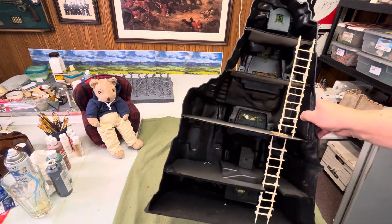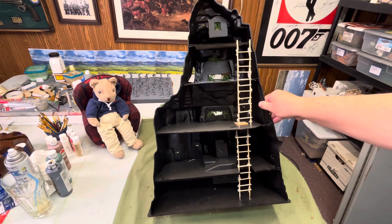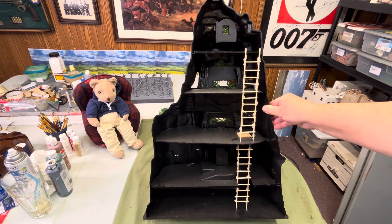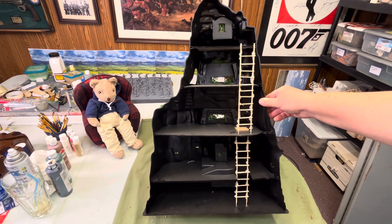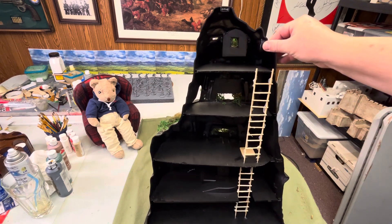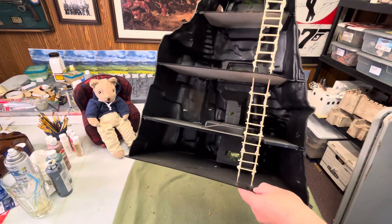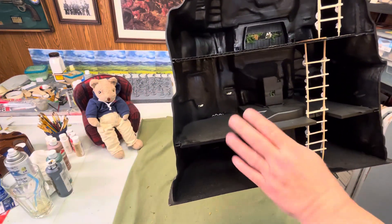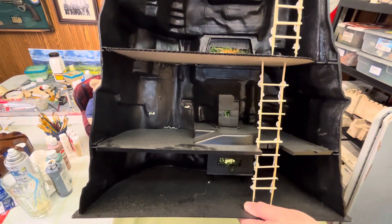I have a Navarone, a regular one. I also sold one, bought one, gave some away, donated one in fact. I made this as a Japanese Iwo Jima mountain stronghold. The elevator of course didn't exist. This one floor I found at a yard sale or flea market at a convention.